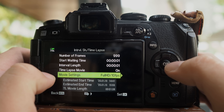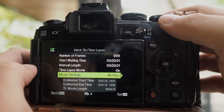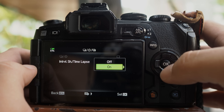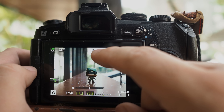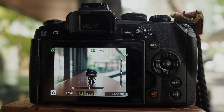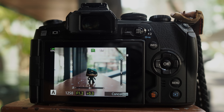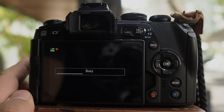Going into movie settings, I'll select 4K. The maximum frame rate is five frames per second. Once this is activated, make sure that this is turned on — your time-lapse is activated and you will see a particular icon at the top of your screen indicating that time-lapse is ready. Now I will start shooting. To cancel your time-lapse, all you have to do is press Menu. So now the time-lapse is cancelled.